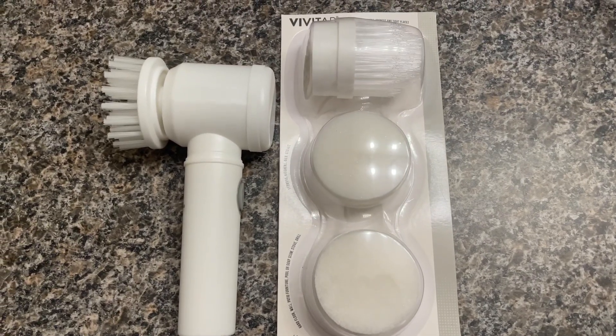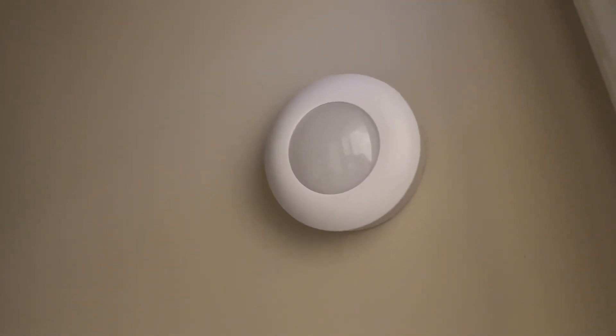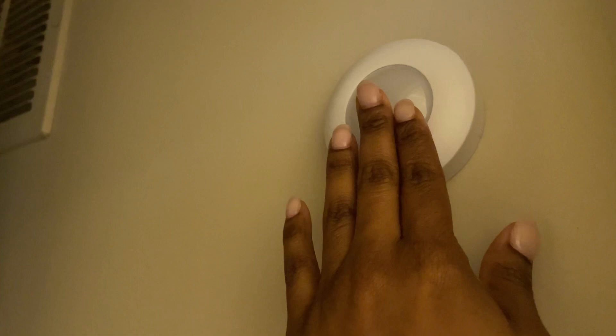Next we have this light. All you have to do is insert it — you do have to apply batteries for it to work — but just push that button and it turns off and on, which is very convenient.